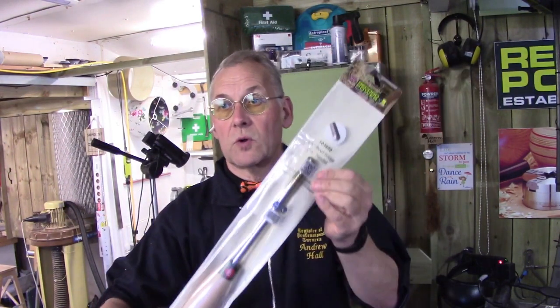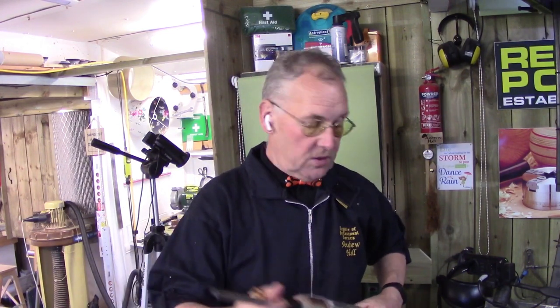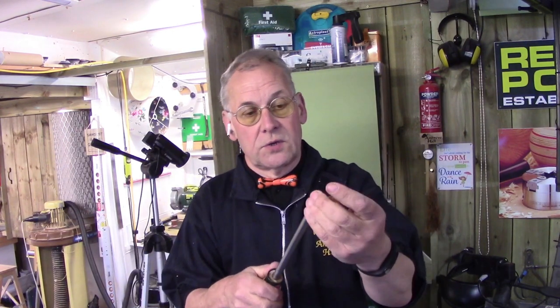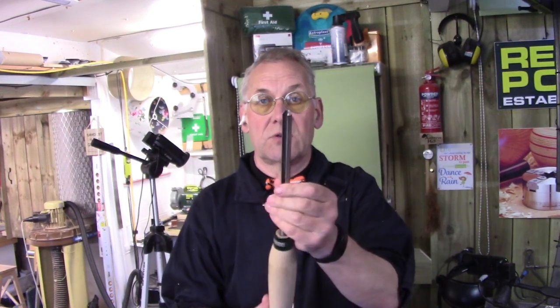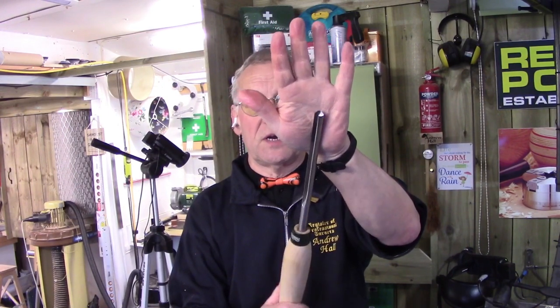When you buy the ball gouges, you get a 3/8ths — for example, the 103650 ball gouge comes in the pack. It's a brand new gouge straight out of the packet with a wax cover on it to protect it. That's your traditional grind.